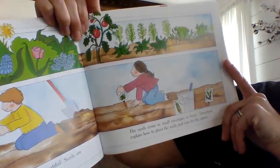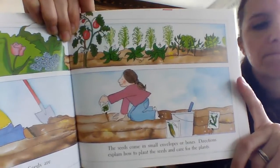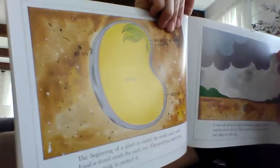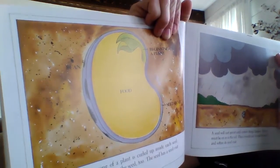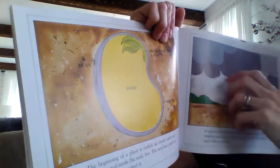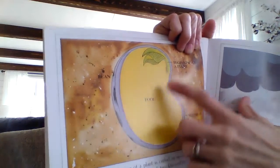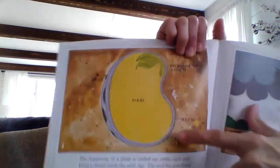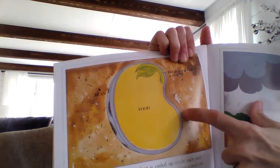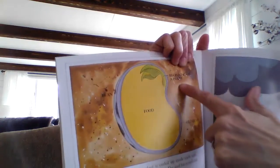The seeds come in small envelopes or boxes. Directions explain how to plant the seeds and care for the plants. The beginning of a plant is curled up inside each seed. Food is stored inside the seed, too. The seed has a seed coat on the outside to protect it. So here we've got some labels — this is all of the food inside the seed, the beginning of a plant, just starting to grow. Over here we've got the seed coat, which is the whole outside of the seed. It keeps it safe. And this is a bean seed — it says bean right here.